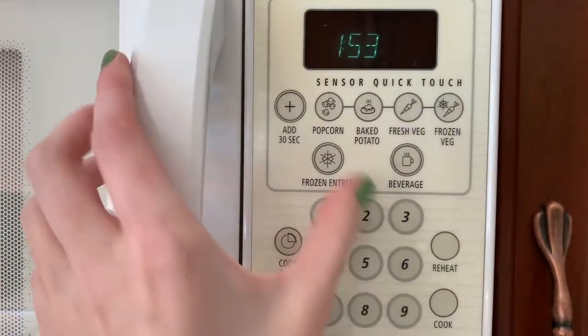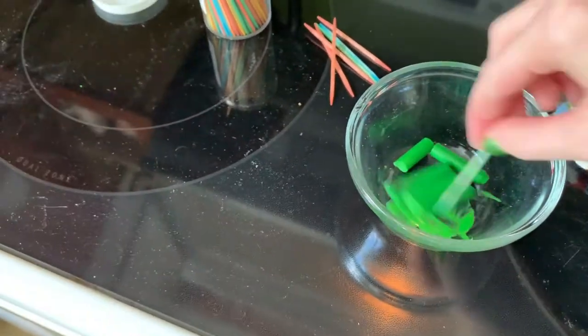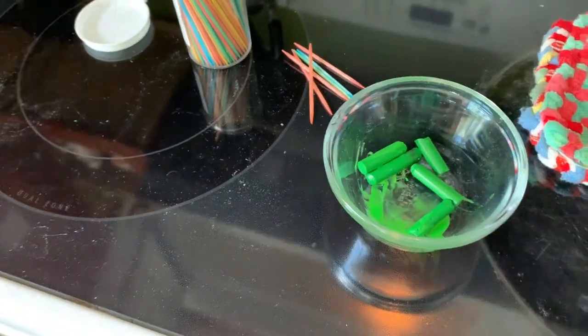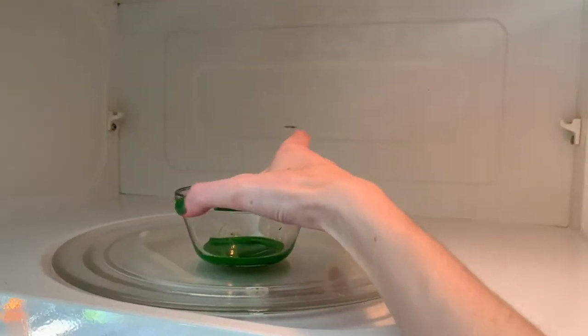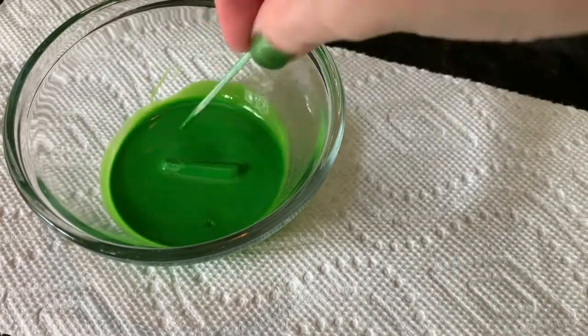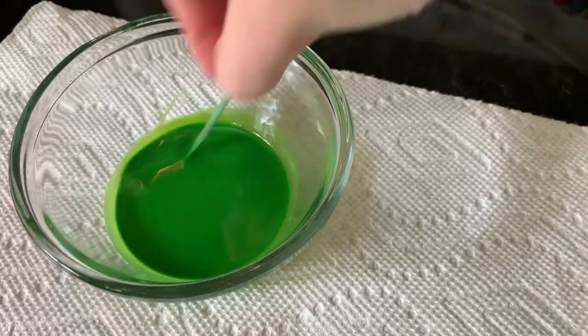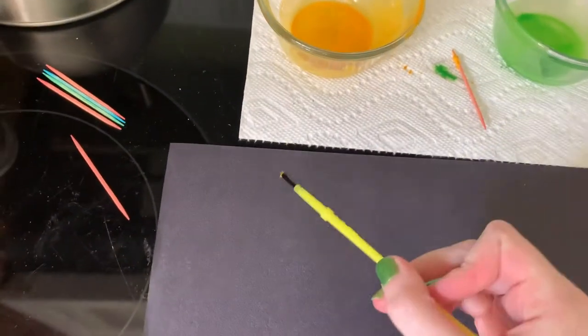This first project with the melted crayons is to paint with them, so pop the glass dish with the crayons into the microwave for anywhere from 30 seconds to a few minutes to melt them to a liquid. Start with a shorter time and work up to longer microwave times. The dish and crayon wax will be hot, so use caution — only microwave it long enough to melt it. Once it is melted, use a toothpick or popsicle stick to stir, and make sure you have an adult help you. Now just dip a paintbrush in the melted wax and create a picture on your paper.